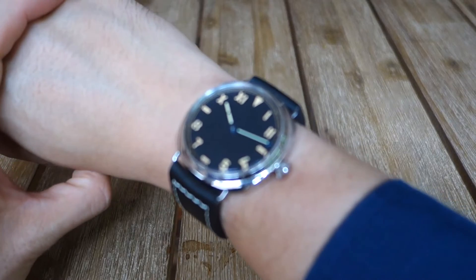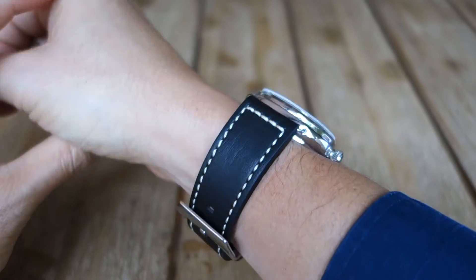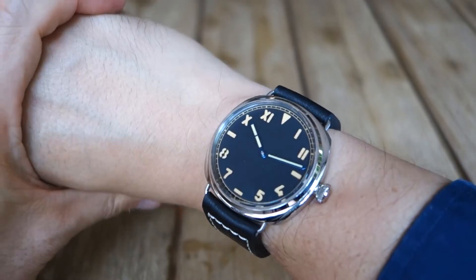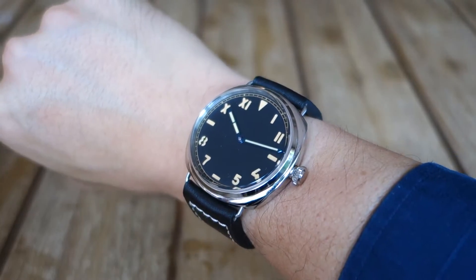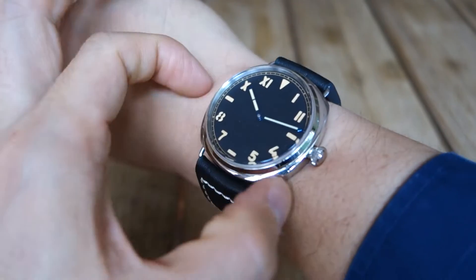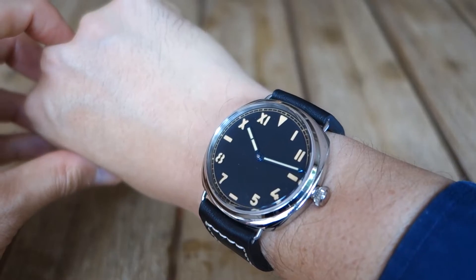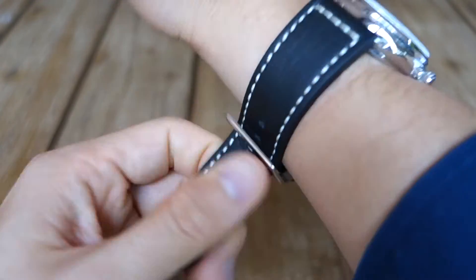Let's snap it on the wrist for a wrist shot. There you have it — the Baltany Radiomir Sandwich California Dial on my 17cm wrist. It is a large watch, but because the lugs are actually fairly close in, it actually sits okay. Under 13mm thick, 44mm wide — and that's how it looks on this Panerai style strap.